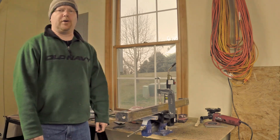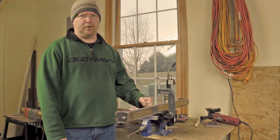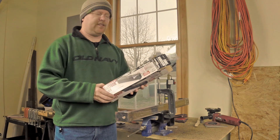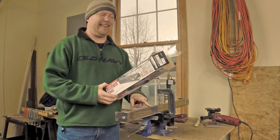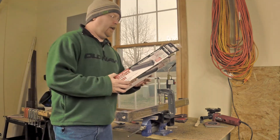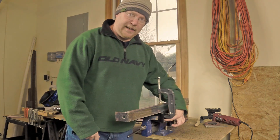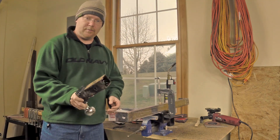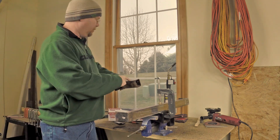Hey YouTube, Matt back with another part of the three-point hitch trailer hitch receiver build. This is a 12-inch, supposedly standard 2-inch square hitch receiver tube. You can pick this up for about $14 — take the 20% off coupon — and it gives you the exact size dimension you need. Your average run-of-the-mill 2-inch draw bar will slide right in there and it's already cross-drilled for the pin.